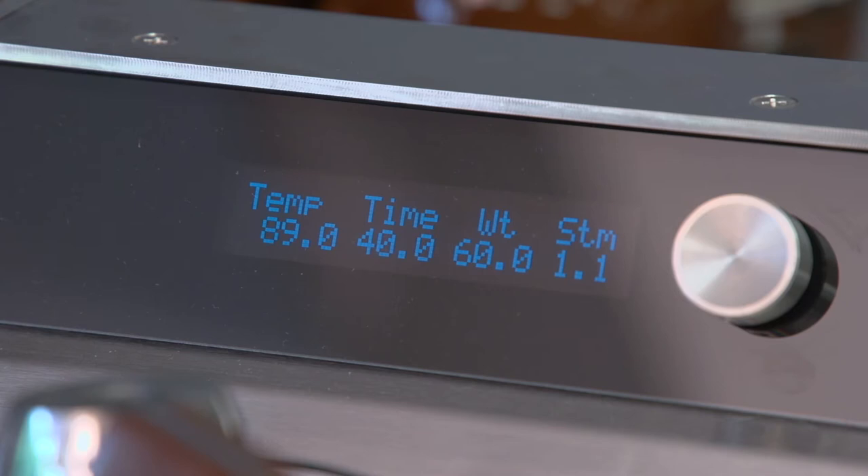This is the barista dashboard, which gives you all your important information. It shows the temperature of the group, the time of the previous extraction, the weight, and also the steam boiler pressure. The steam boiler pressure is only displayed on the left group — the first group. The second group doesn't have it.